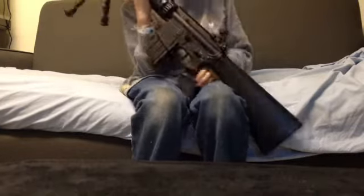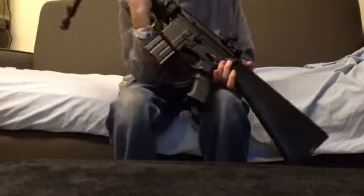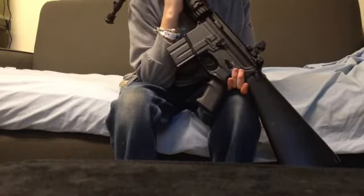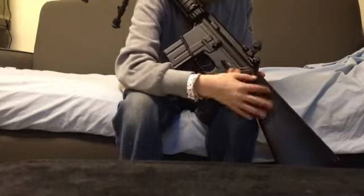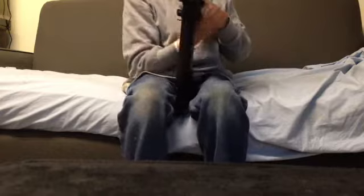It took me a while to figure out what these things do on M4s, but I actually found out while playing Black Ops. This is supposed to hold your sling — like you put it over your barrel and then put it on the side or something. I found that kind of cool. Correct me if I'm wrong — it might have just been made up by Black Ops.